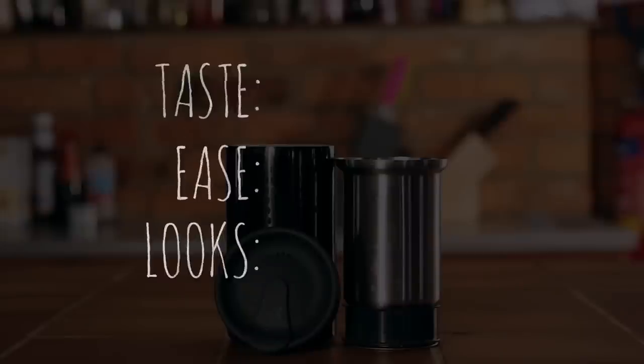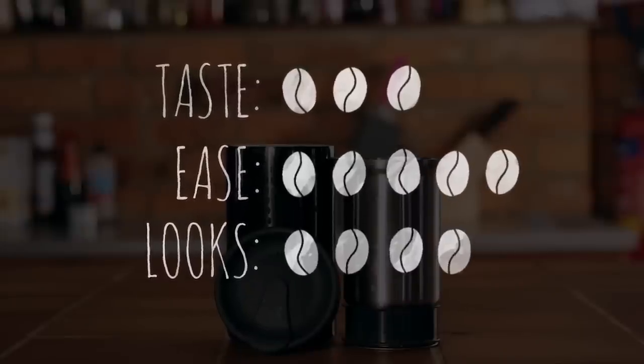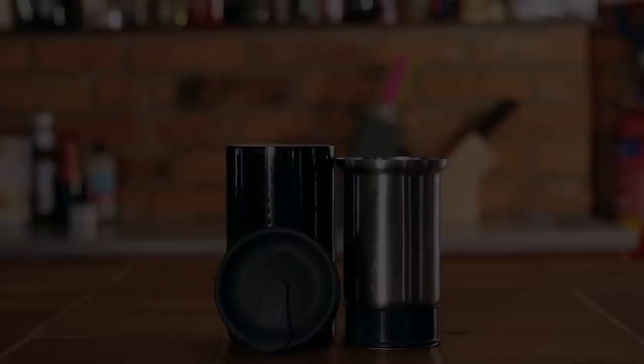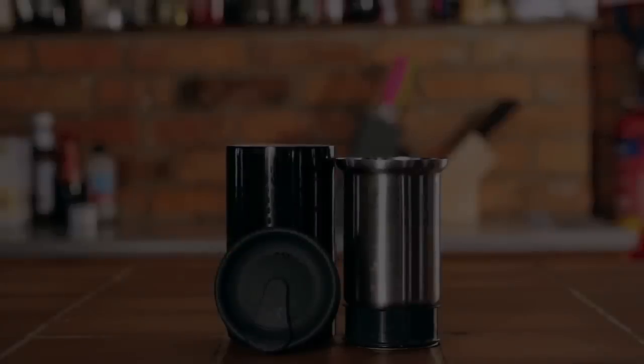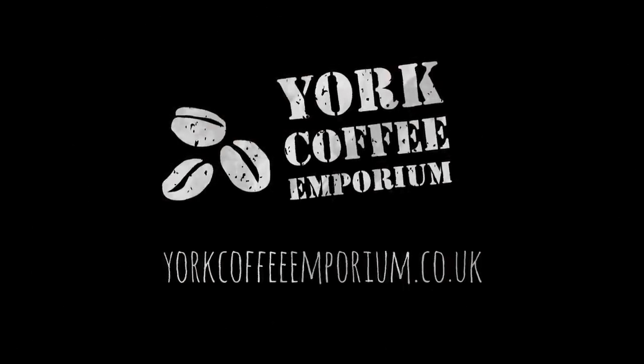The Aeropress definitely comes on top for taste, but the Impress is much easier to use and looks much more stylish. If you like your coffee on the move, the Impress may be the one for you. But if you're all about great tasting coffee, the Aeropress will not disappoint. Thanks for watching and remember, get your Aeropress or Impress from us here at York Coffee Emporium and we'll throw in a free bag of coffee.